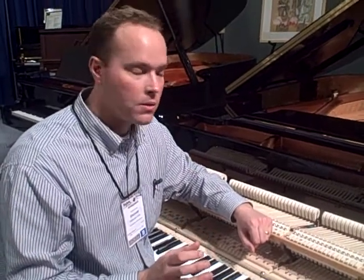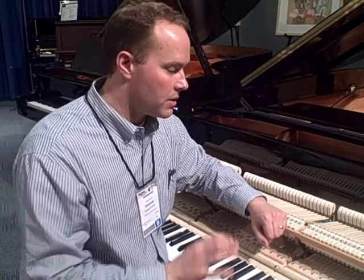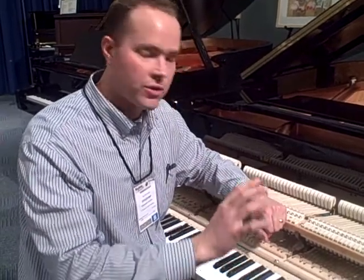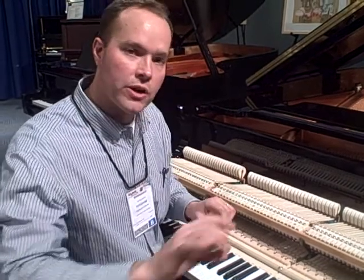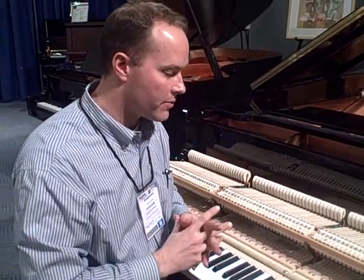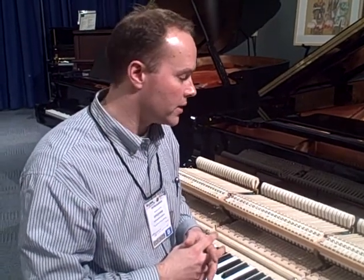The touch on this piano is very consistent, very clean, and it's just what I like to feel. It has just the right amount of aftertouch. From one note to the next it feels great, and part of that I would attribute to the high quality parts that are used in this piano.